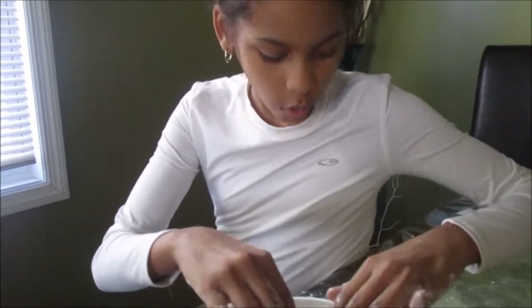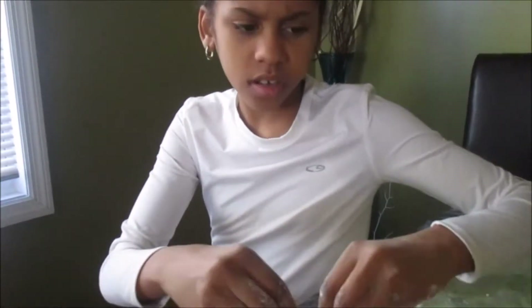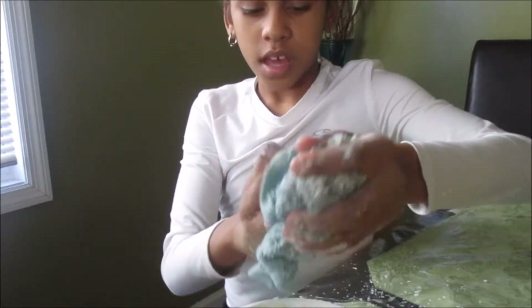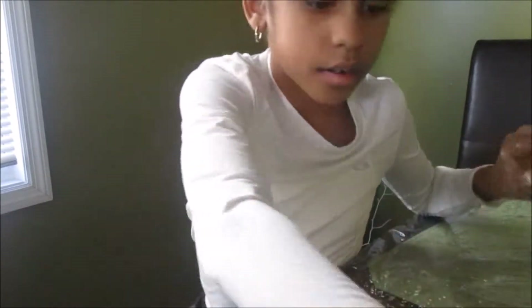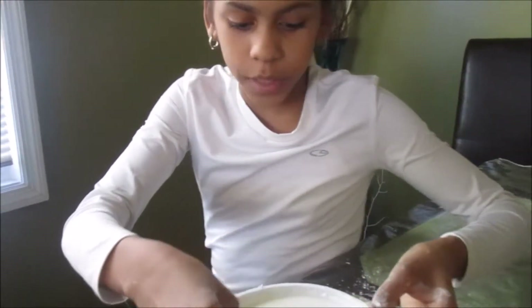Alright guys, I have everything ready. It took about five to ten minutes but it wasn't that long — I have enough oobleck. What we're going to do is take this and try to flip it out of the mold. I'll come back when it's flipped out.